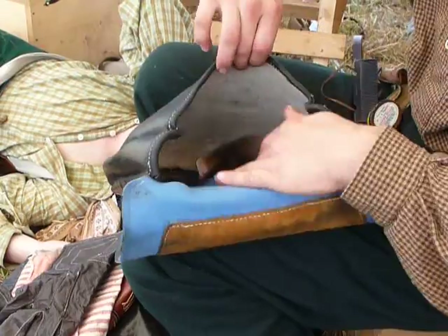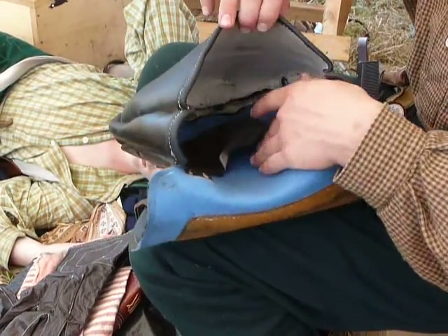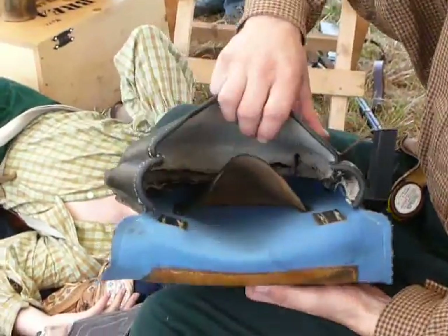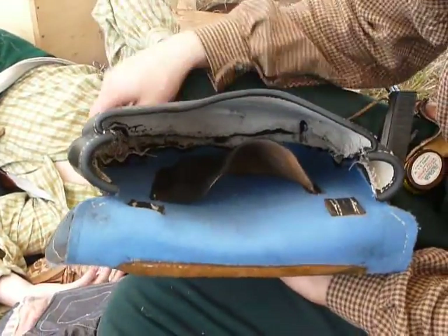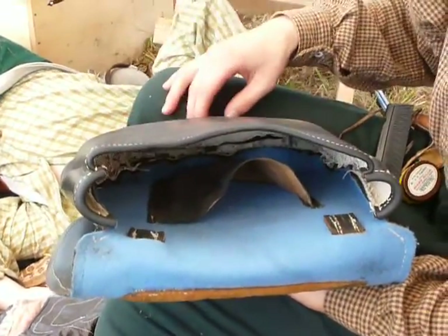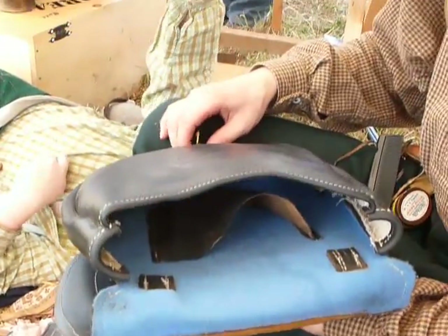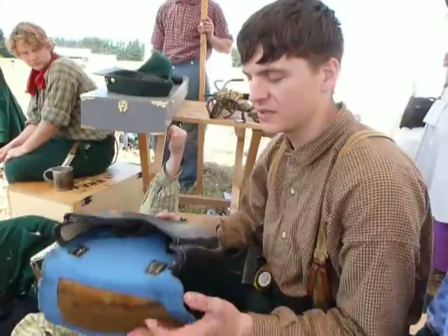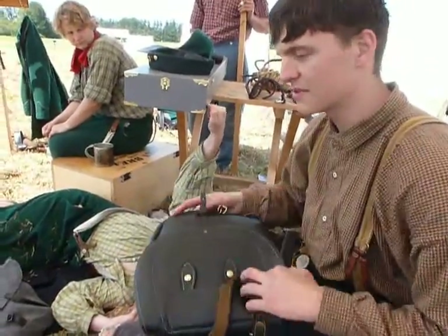It's a pretty big, spacious bag — you can fit a lot in it. This is actually really light for how I normally pack it. I usually also have tobacco, pipe, match safe, and field glasses so I can observe the battlefield. But for the most part, this is my officer's haversack.